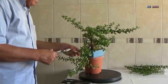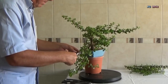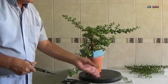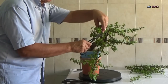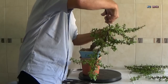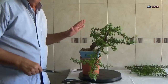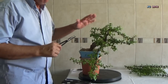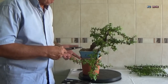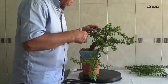Estamos seleccionando las ramas con las que nos vamos a quedar. Estamos cortando los brotes un poco más largos de lo normal, ya que cuando vayamos a alambrar, iremos podando al mismo tiempo hacia la zona más adecuada.